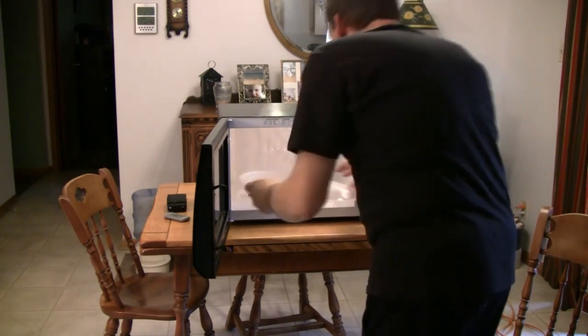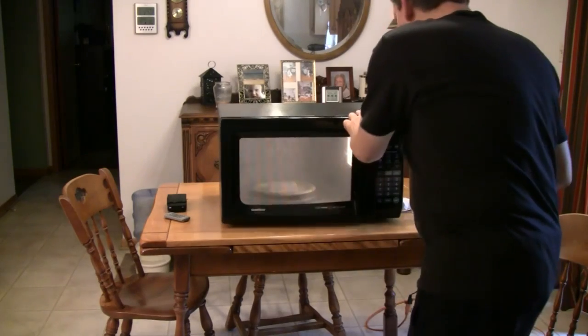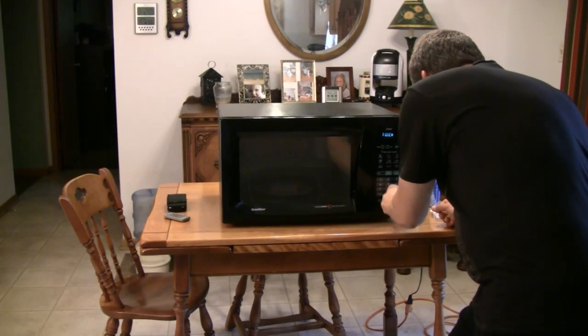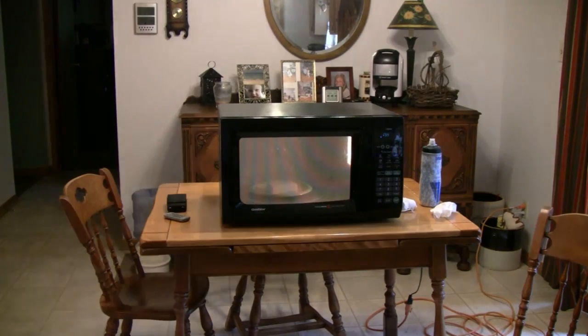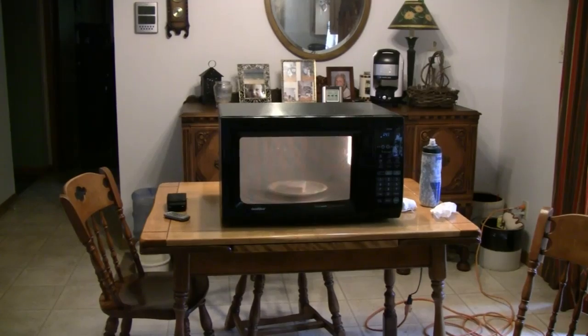With this bar of ivory soap in the center of the turntable, let's start again. I'll turn it on and zoom in. Two minutes on the timer. Let me dim the lights so we're just using the light from inside the microwave. I think you'll be able to see it better. Now I'm going to zoom in a little bit more because it was starting to pattern from the screen in front. It's like my turntable is a little loose in there or something — that's what happens when you buy a microwave at a garage sale.